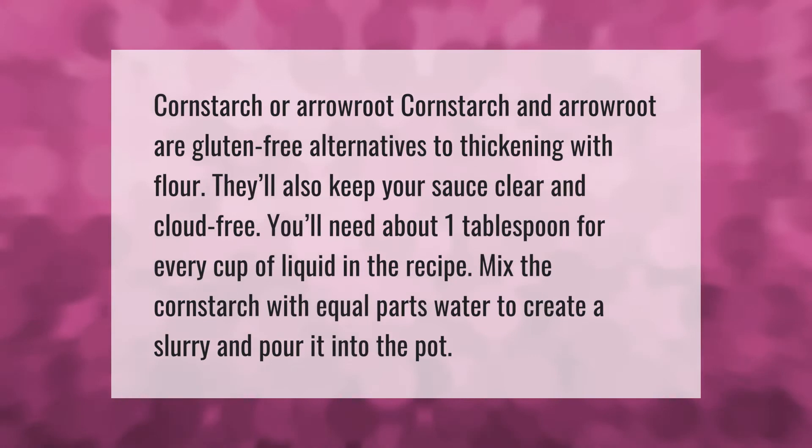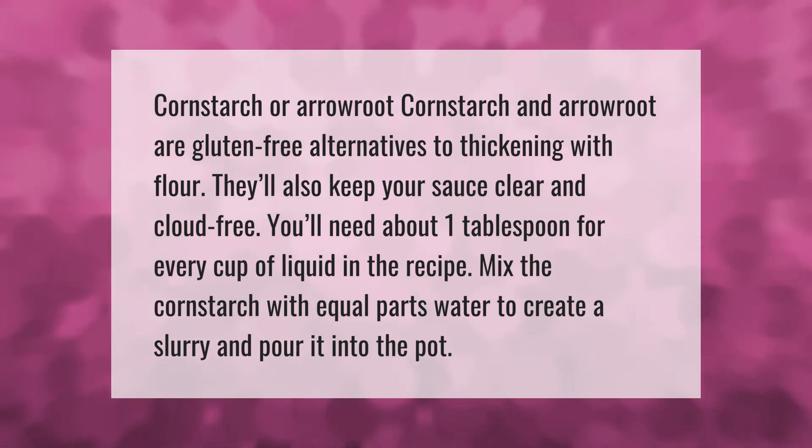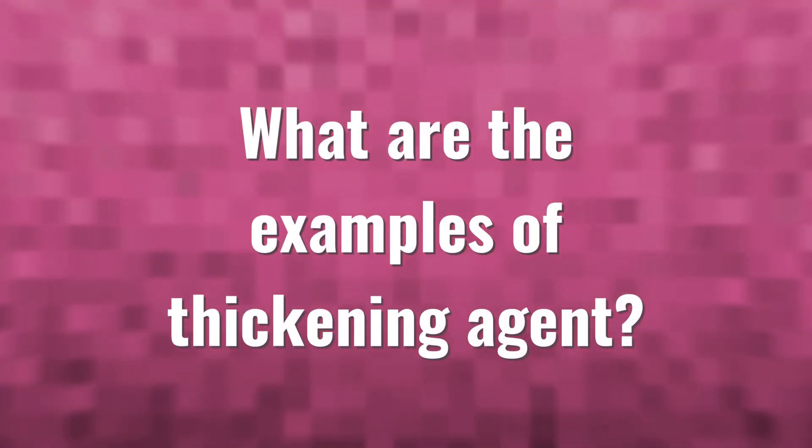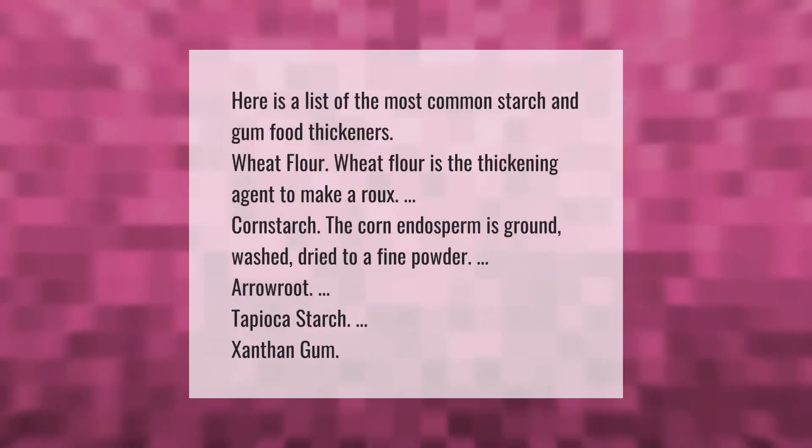Cornstarch and arrowroot are gluten-free alternatives to thickening with flour. They'll also keep your sauce clear and cloud-free. You'll need about one tablespoon for every cup of liquid in the recipe. Mix the cornstarch with equal parts water to create a slurry and pour it into the pot.